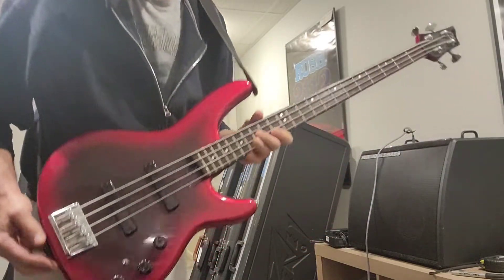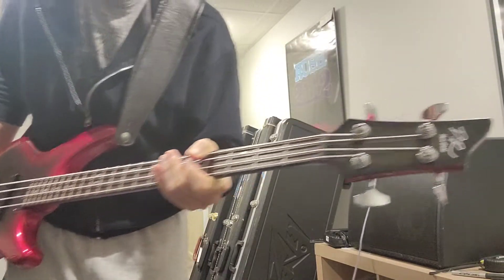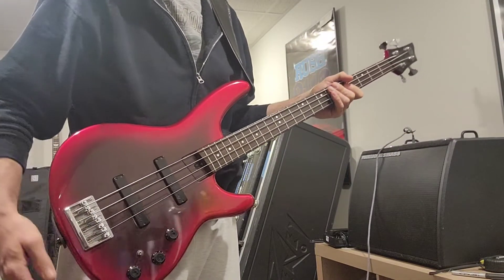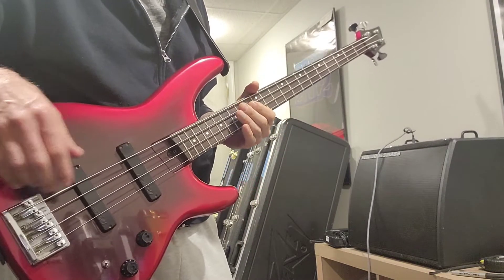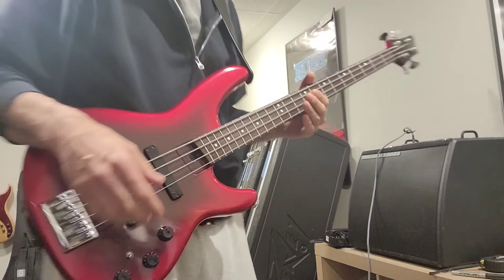Just want to put up a quick video on an almost forgotten bass — you rarely see these out there anymore. It's a DR Hartfield. These are made in Japan; I think if I recall correctly these were made by Fujigen.